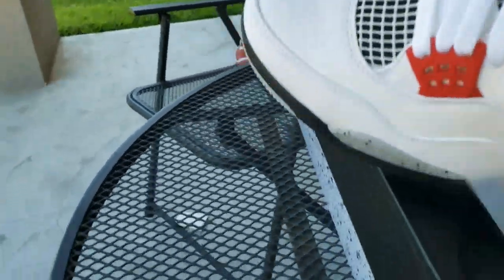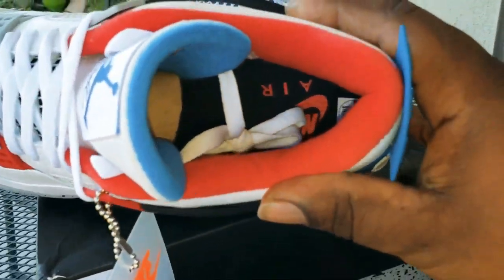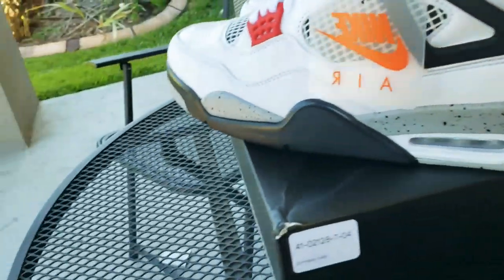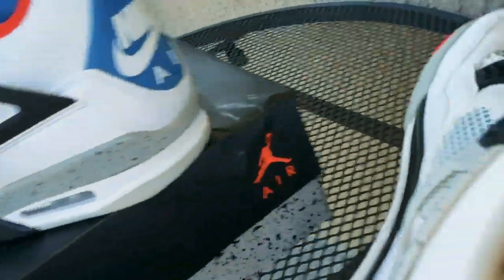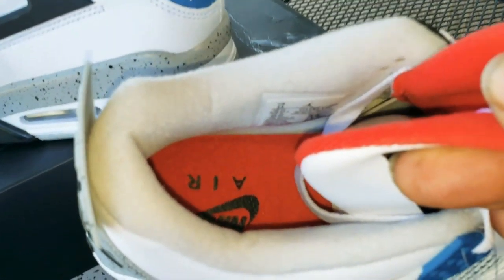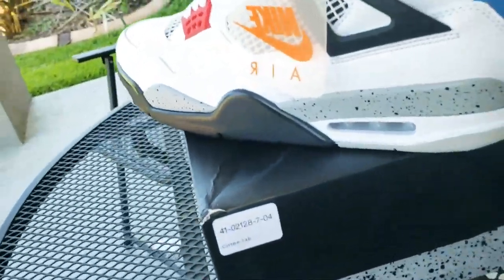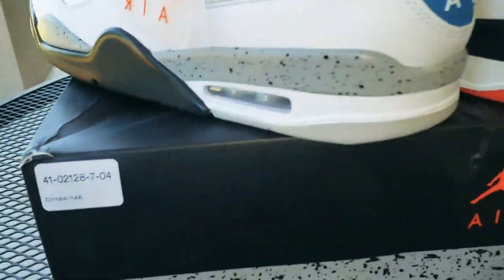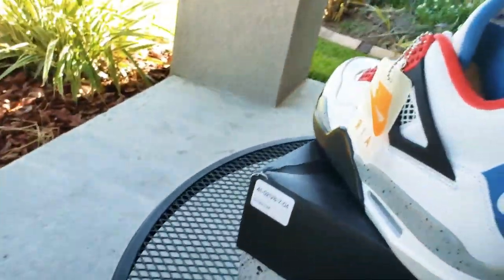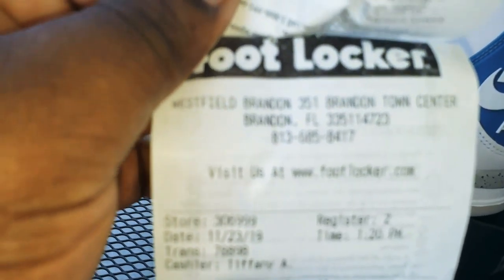Got the Nike L on the inside, grown man size 13 — you see that right there. Retail store, I picked these up from Footlocker, yeah, Footlocker Brandon.